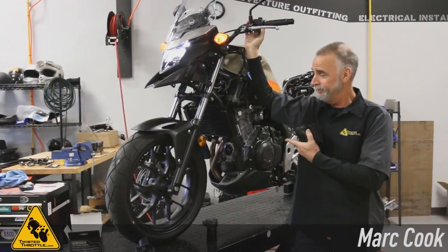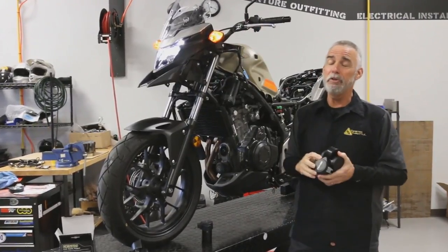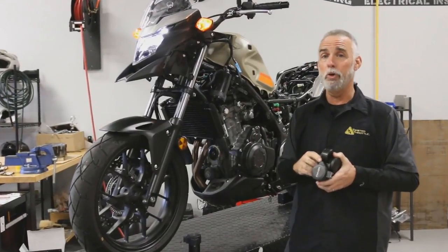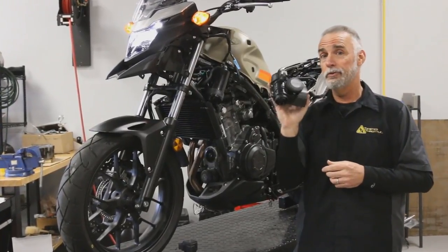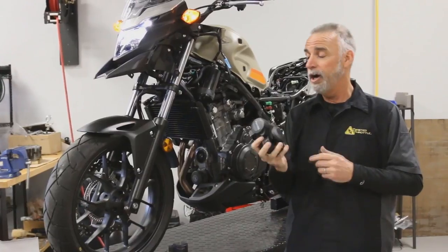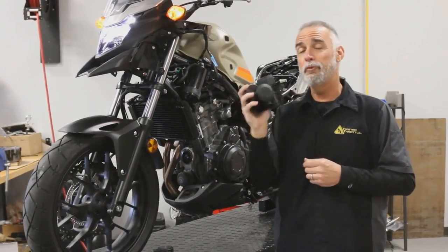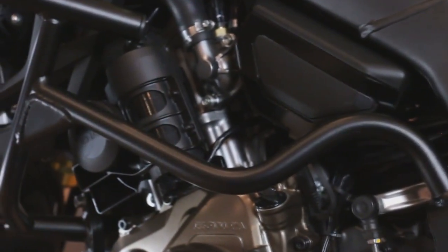Motorcycle horns are sad because they're so weak — they really don't do a very good job of moving traffic out of your way or even letting wayward drivers know that you're there. This is the solution: it's a Denali Soundbomb. It's 120 decibels of traffic-splitting power — that's four times more powerful than a standard motorcycle horn. It's a very effective piece.